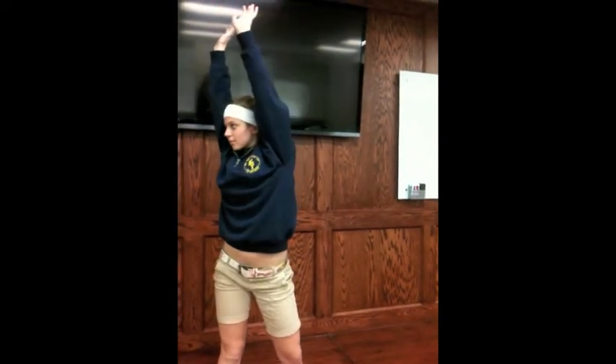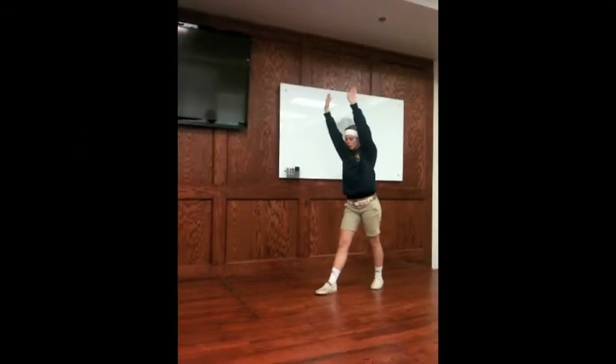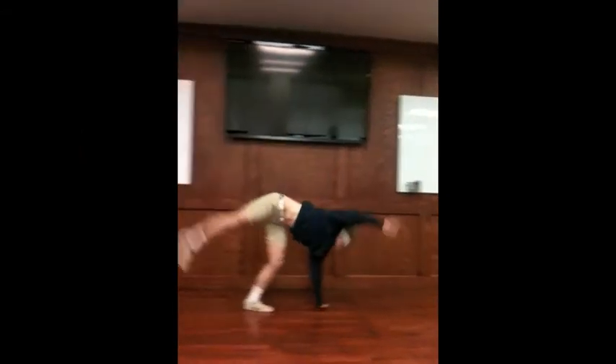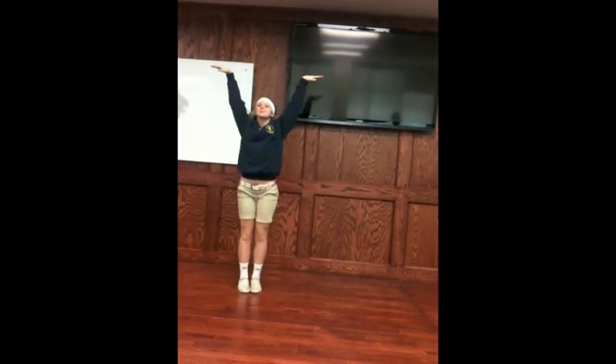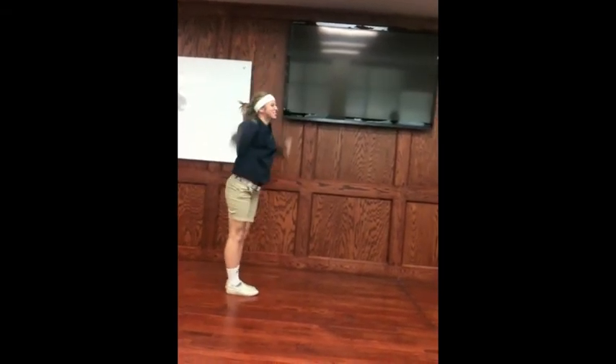And that is how we do a cartwheel at Faith Christian. Just kidding. And she ends just like she started. Way to go, Cayman. If you don't do it like that, you will never make Varsity Cheer. Thank you.